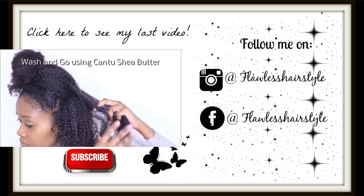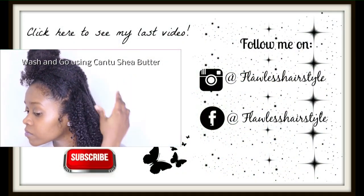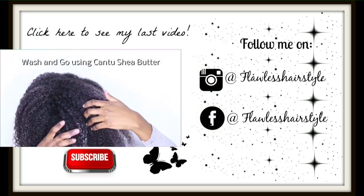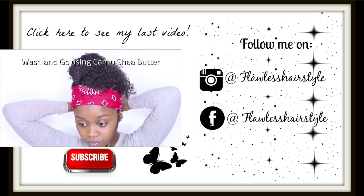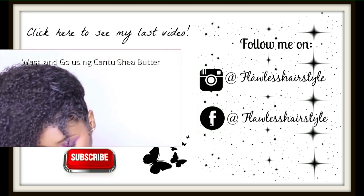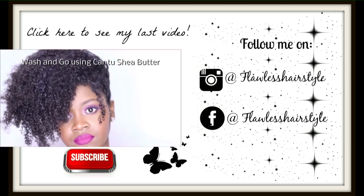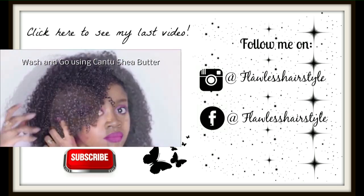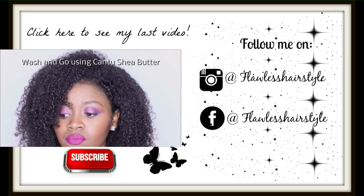Thank you so much for watching, guys, and see you next time! This is how I refresh my wash and go step by step — I put a scarf around my edges, and then I take the knot out, and that's it. That's how I refresh my wash and go.